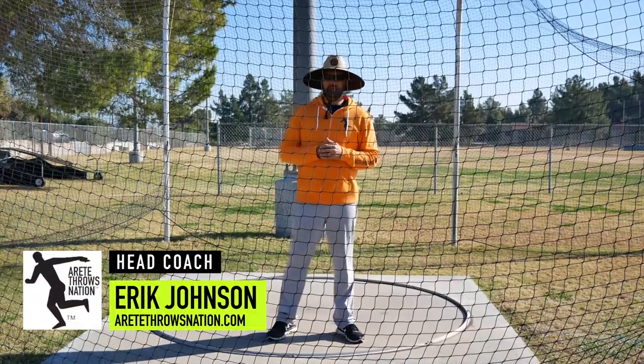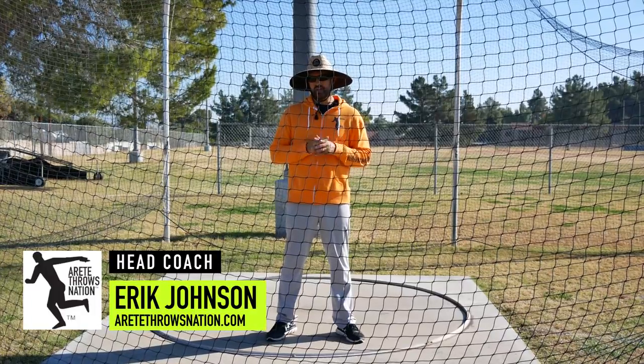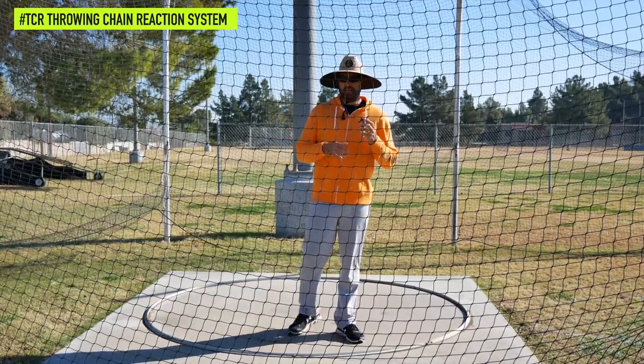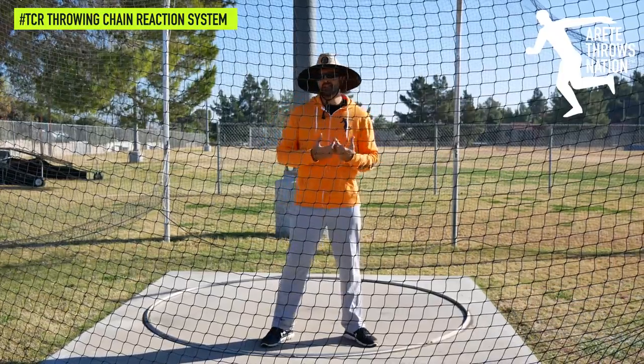Hi everyone, it's Eric Johnson from Arte Throws Nation, and in this video we're going to do a short series on throws terminology. One of the first things that we talk about at our camps, online, and at our various speaking events is understanding separation.